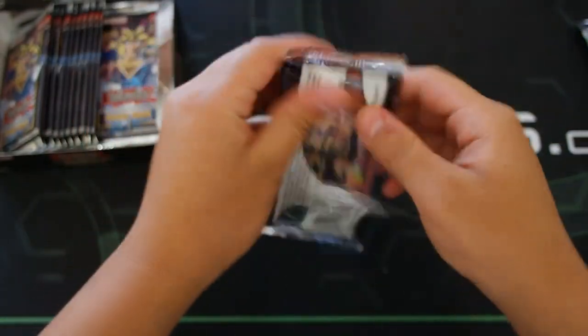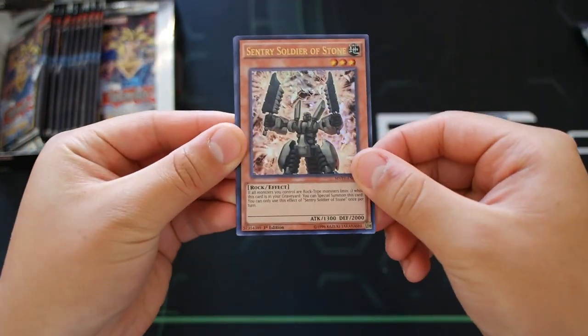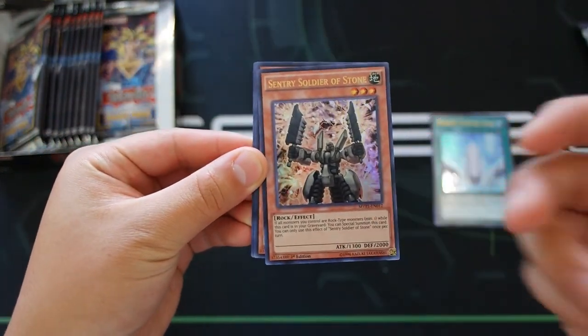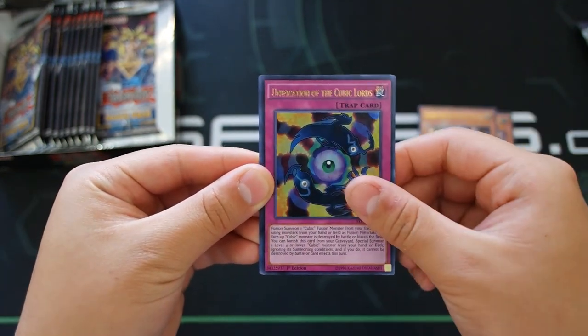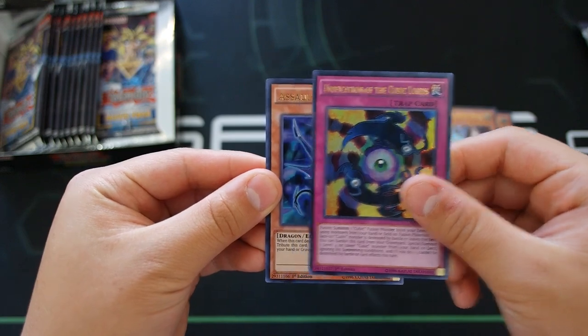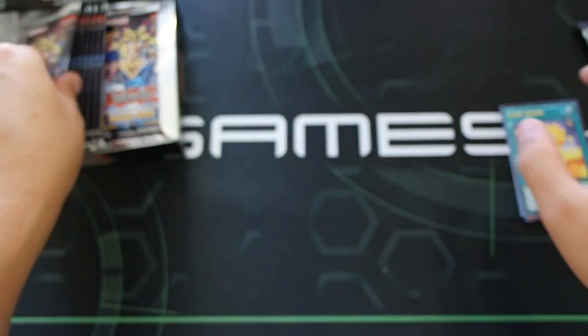Let's go on to the second pack — we got another Giant Sentry of Stone! So we've got Giant Sentry Soldier of Stone, Indiora Doom Volt the Cubic Emperor, Inification of the Cubic Lords, Assault Wyvern, and Cubic Karma. That's pretty much it for the second pack.